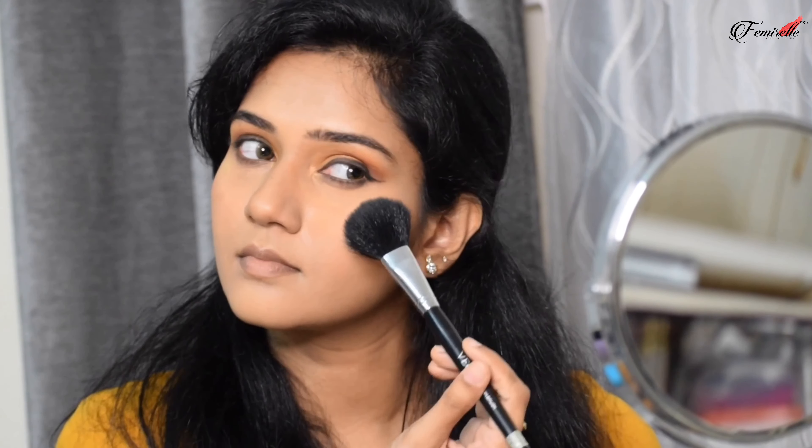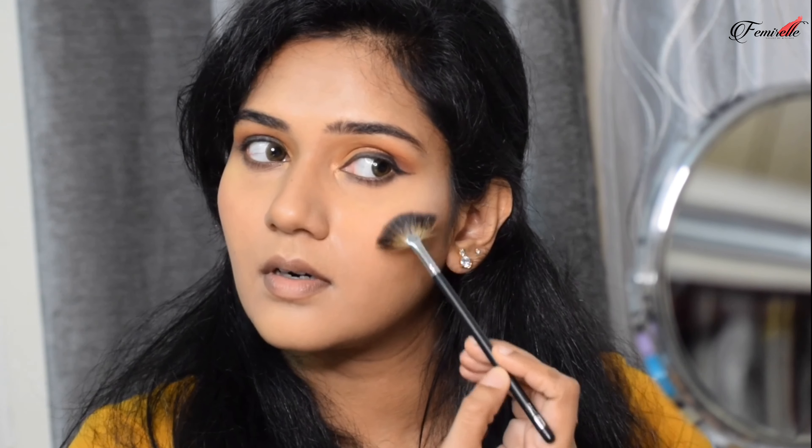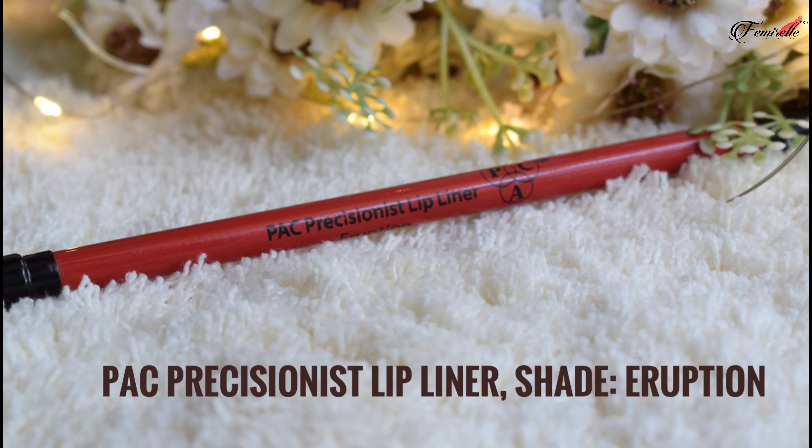Moving on to the face, I'm using the MAC blush in Gingerly — a light brown blush that's beautiful on the skin and goes perfectly with a shimmer eye. For highlighter, I'm using a MAC highlighter that's especially great for Indian skin tones; it has both silver and gold dust and is perfect for the festive season.